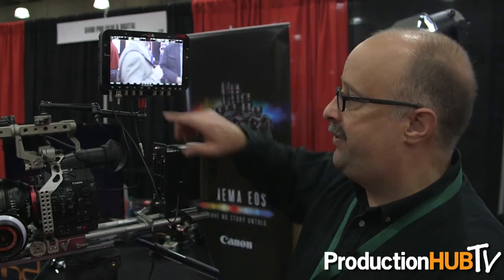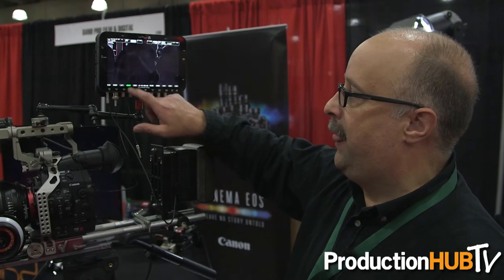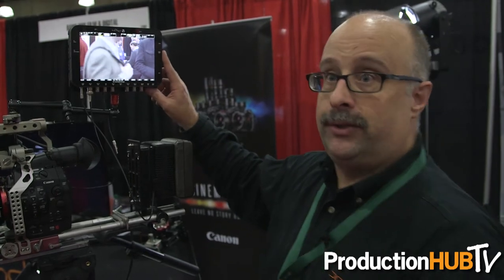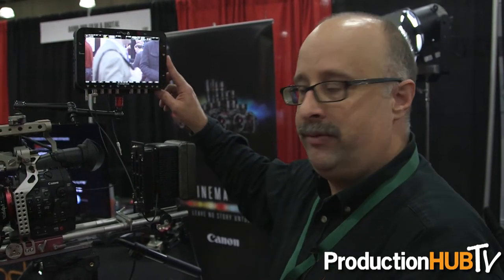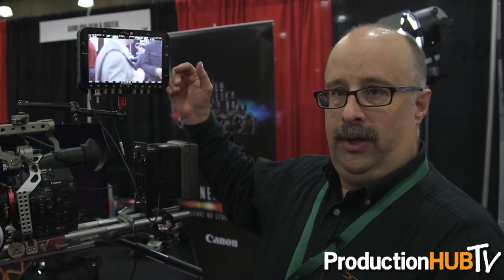There are many focus assist options. If I click on focus, I can get focus assist options on here. I can apply lookup tables so that if I'm recording raw, I can still have a quality image that's pleasing on set to the director, DP, and other people that are viewing it. The Odyssey is going to have a variety of record formats — right now uncompressed DPX stacks, and in the future some very popular compressed codecs.